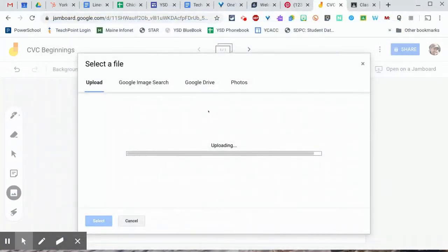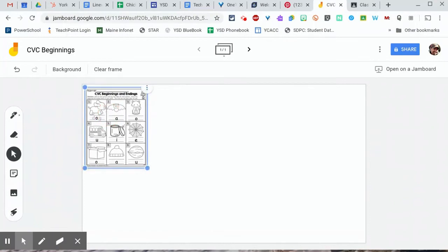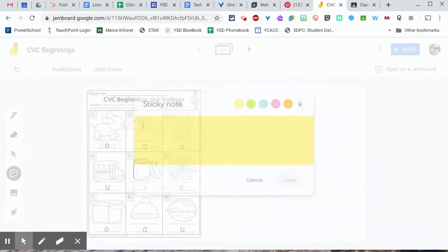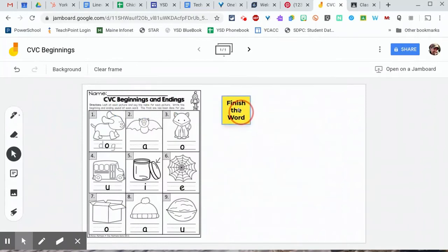After it uploads, I can drag it into the corner and resize it so it's a little bit easier for kids to take a look at. I might even add a few more directions by adding a sticky note — again, this is a tool on the left side of Jamboard — so I'll just type in a few directions here and click Save.